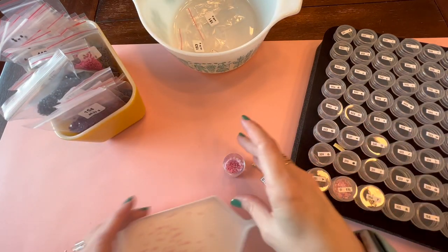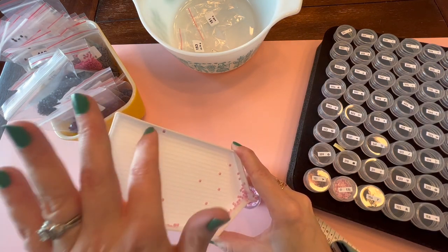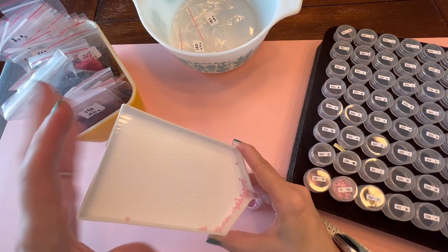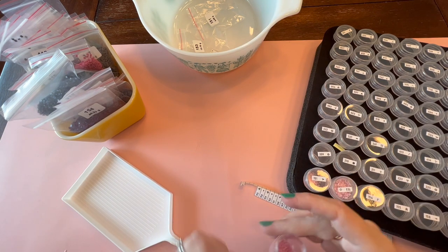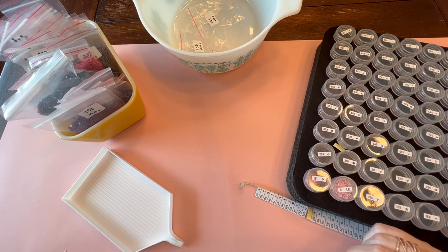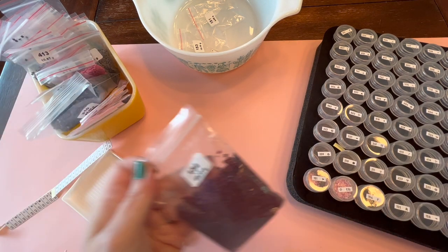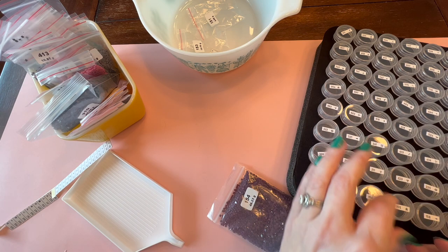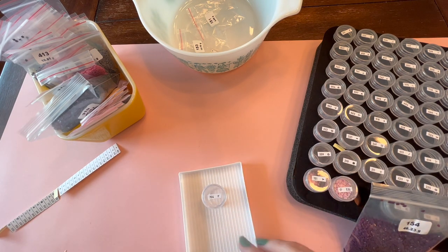I thought that looked really complicated, and at first I was like, there's no way in hell I would ever attempt something like that. And then my brain goes, well, you know, you could. And then I found myself browsing patterns. I know a lot of people use Heaven and Earth Designs, but I couldn't really find something on there that I really wanted to commit money and time to.